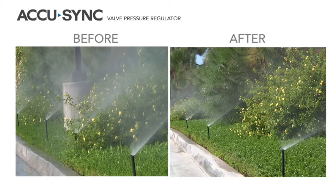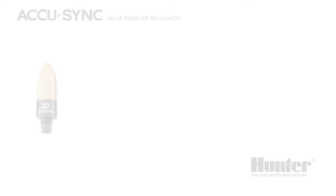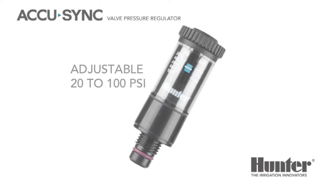Now let's take a look at our sprays before and after the AccuSync is installed. The AccuSync is available in pre-set pressures of 20, 30, 40, 50, and 70 PSI. We also have a fully adjustable model from 20 to 100 PSI. The 20 PSI model is great for micro-irrigation and drip style applications. The 30 PSI model can be used for spray zones. The 40 PSI model can be used for the MP rotator and larger drip systems. The 50 PSI model works well with mid-range size rotors.